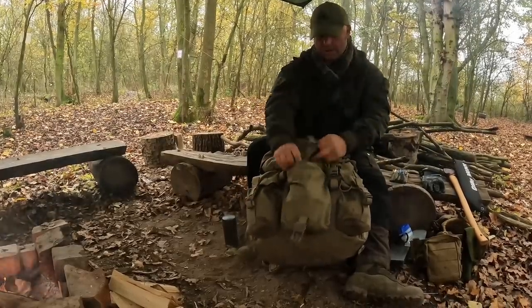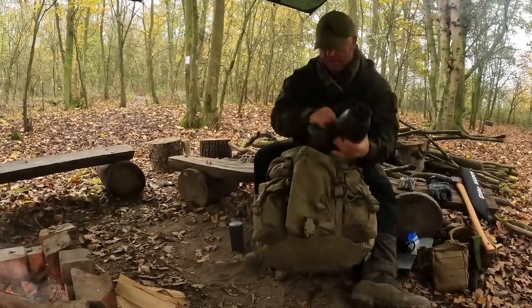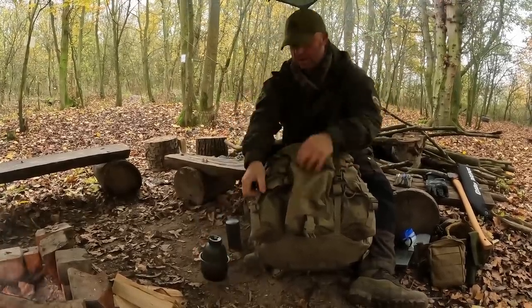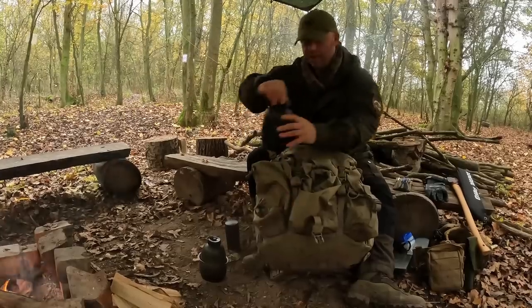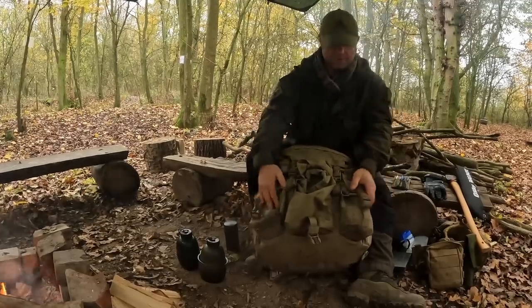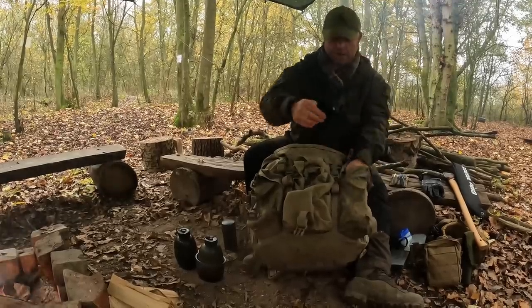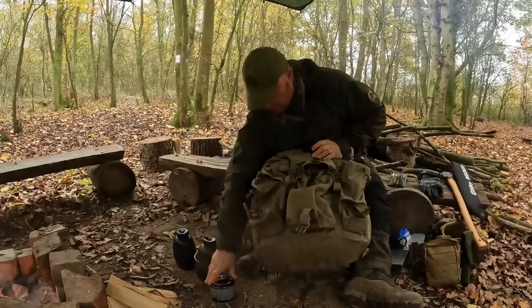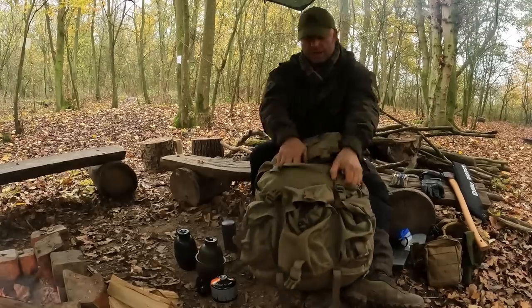The external pouches on the Bergen have my water bottles — British Army issue one-litre water bottles. On the centre one I've also got the metal Crusader mug for cooking in, so I've got two litres of water total. One's still full and that was empty, as I've been here just over 24 hours. In this pocket I've got my cooking system — an MSR Pocket Rocket and a big canister of gas. I'll be using that in conjunction with the Crusader mug to cook with.